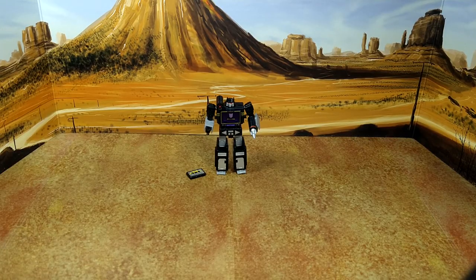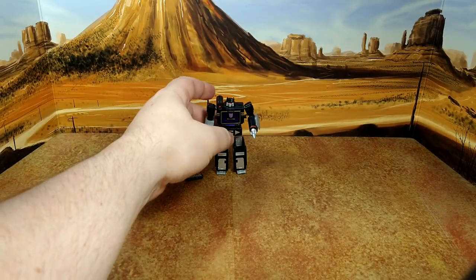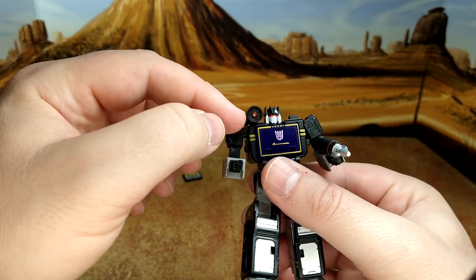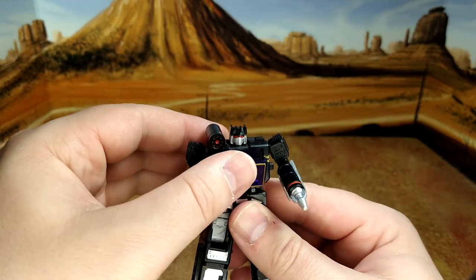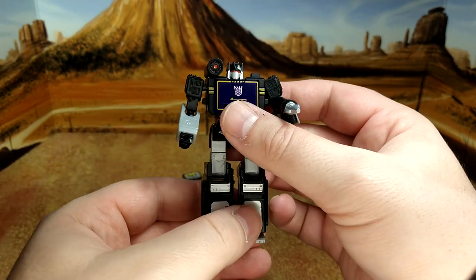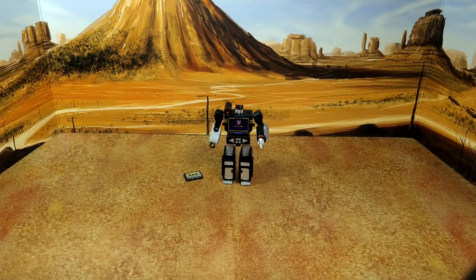Here we are with Sound Blaster, the final bot of this wave, first with the Buzzsaw, which basically has yellow highlights instead of the red we have with Laserbeak. Sound Blaster looks really good — nice head sculpt, the cannon, little details, the clear purple window, the play button, all the little silver enhancements, and the highlights on the legs. It's a good deco, looks good.